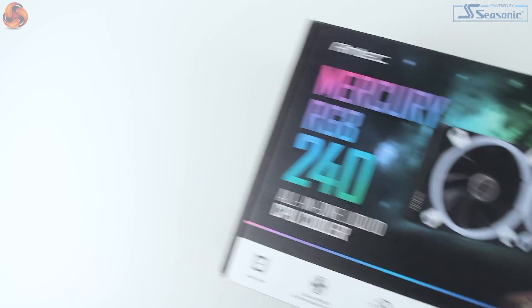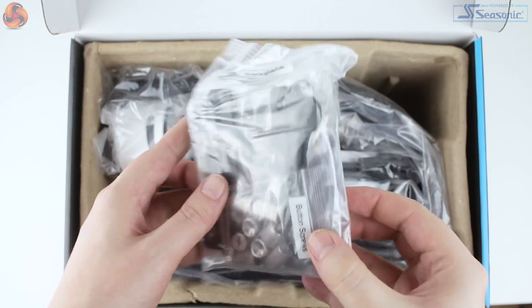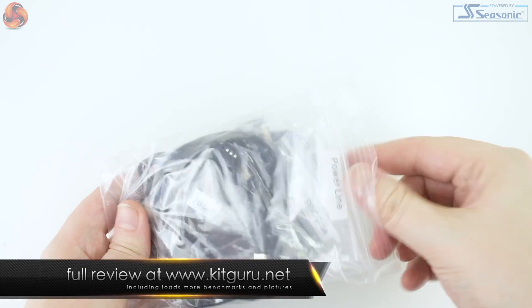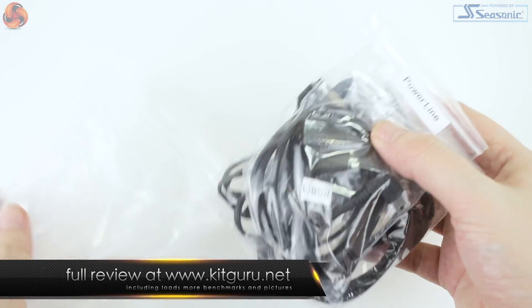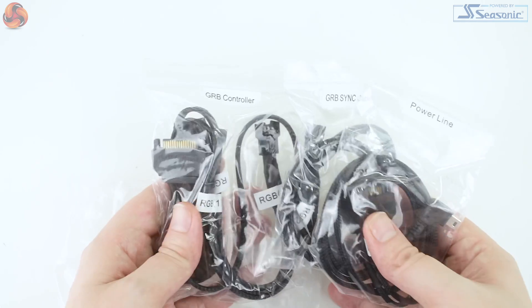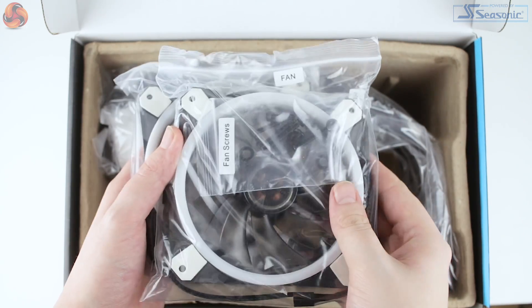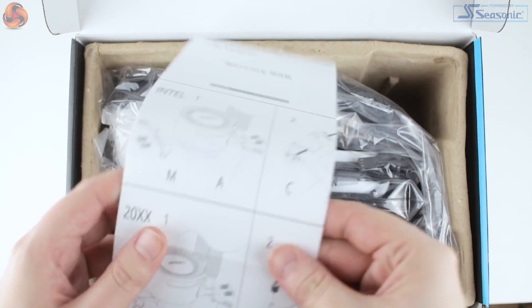So let's take a look at the kit. In the box we find tons of accessories: firstly a very large bag full of mounting hardware for current Intel and AMD mounts, and a second monster bag of cables including fan splitters, LED controllers, and motherboard RGB header adapters. Two 120mm fans are also in the box, along with a pretty comprehensive set of instructions, and of course the cooler itself.